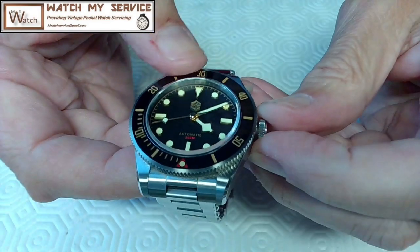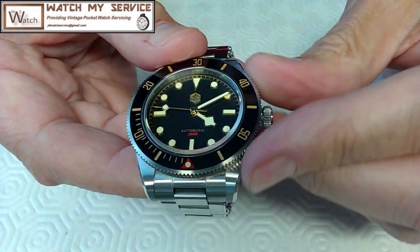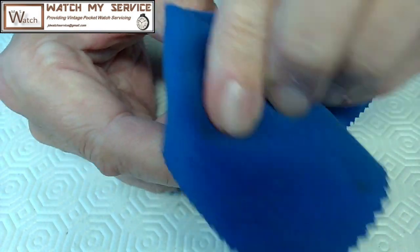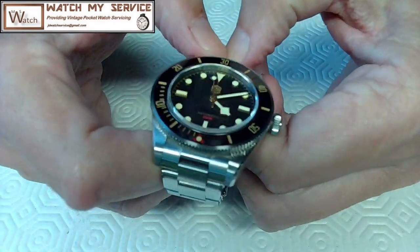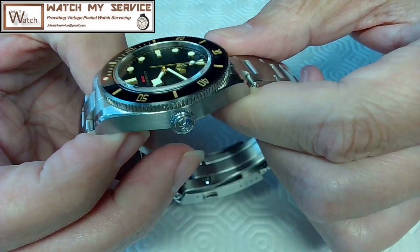It looks a lot like a Tudor Black Bay. I think I like the coffee look in that watch. It is a 200-meter dive watch, it's got a screw-in crown which is very nice, and it sticks out just like the Tudor. Beautiful watch. I think it runs around 350 - around 350 Canadian, so it's like roughly equivalent in US dollars.